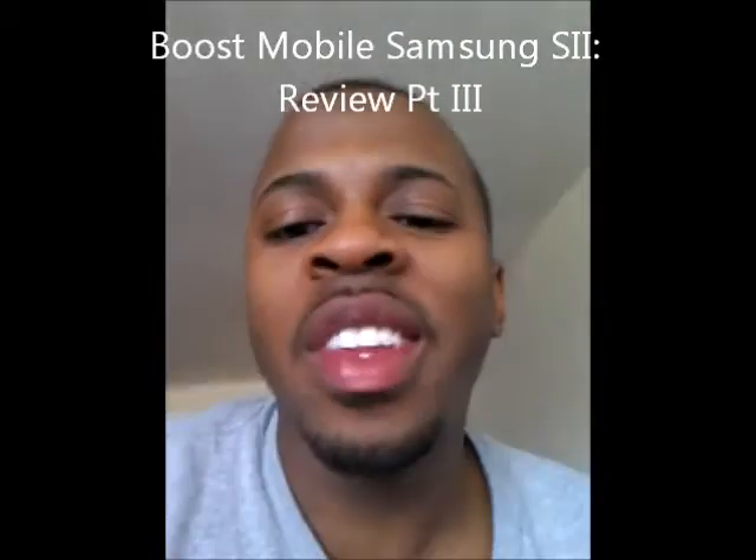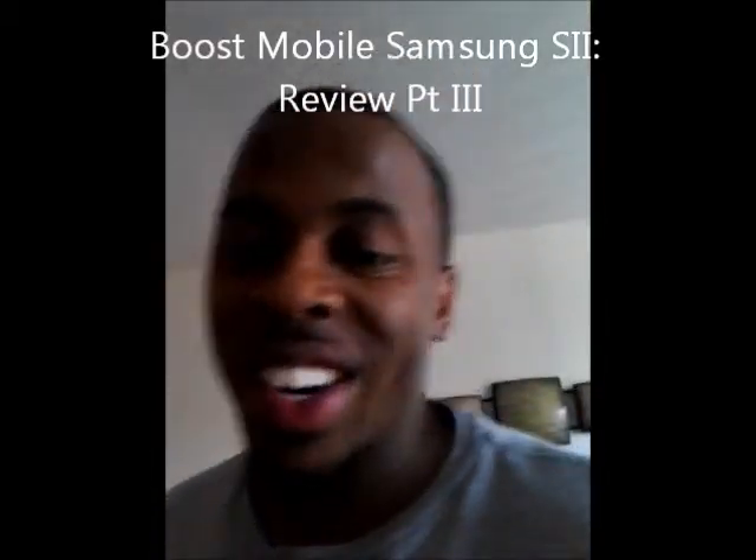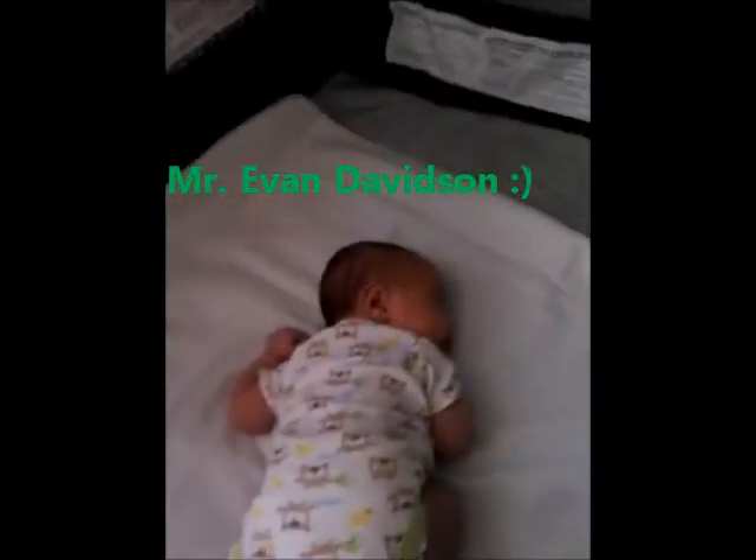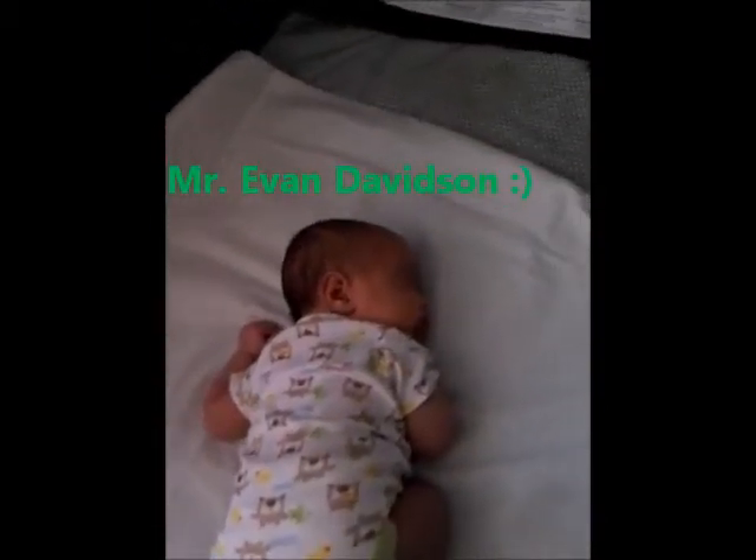Hi guys, it's Milt Nificent. Again, as you can see, I'm kind of tired of taking care of the little one. I figured I'd do this review real quick while he's sleeping. So that's my little son.